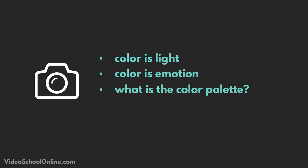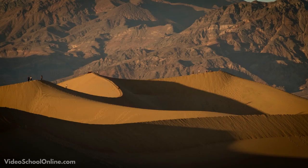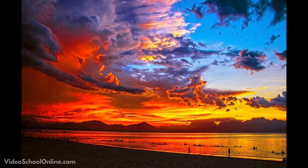Typically, warmer colors — reds, oranges, yellows — are a little more energetic. They add a little bit more life to your photo, and it's a reason that a lot of people love the sunset golden hour: it adds this warm sort of glow. It's really happy, it's romantic, it's beautiful.